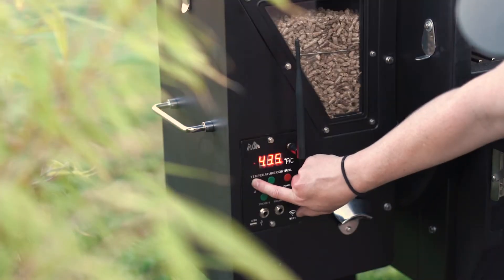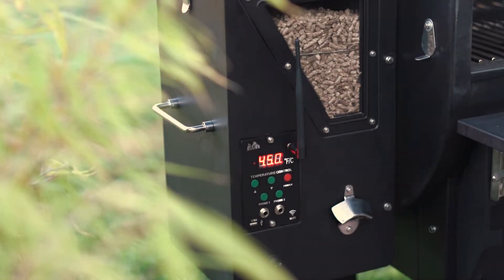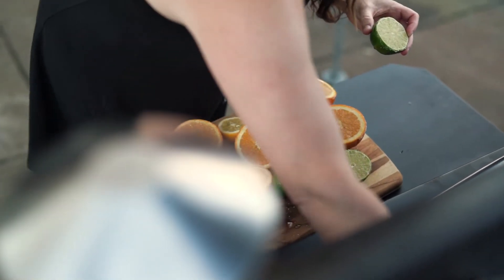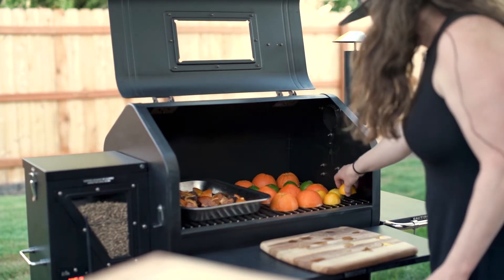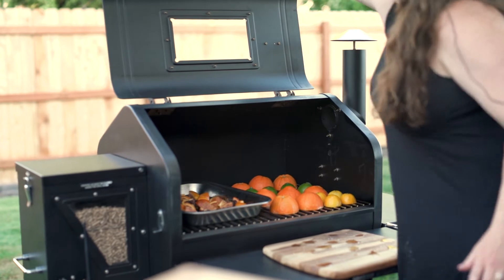Now we're going to turn our grill up to 450 degrees to grill our citrus. We'll leave the rum mixture on the grill until it comes up to 450, and then we'll add the citrus to get a nice sear.